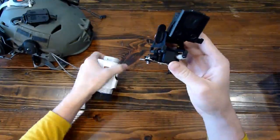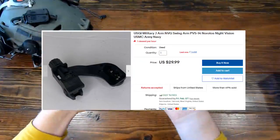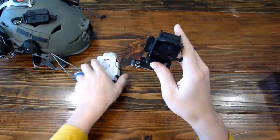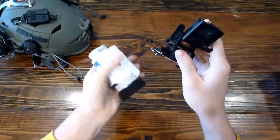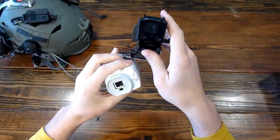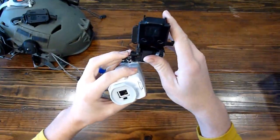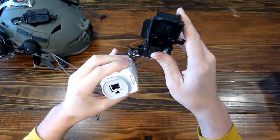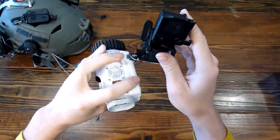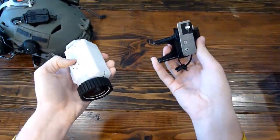Another option is you can get just a normal night vision J-Arm. That'll actually click into the bayonet lug and you can mount your camera to it, and that'll work. But your camera will be at a little bit of an angle, which I would get annoyed by. But you can definitely get one of those — they're a little bit more expensive than going this route, especially if you already have some of the stuff. You can get a J-Arm; I didn't really look into the prices but I think they're around $30.